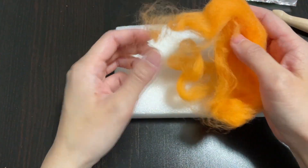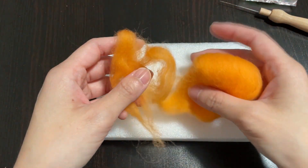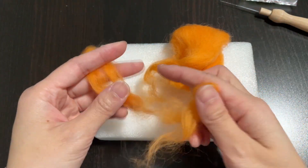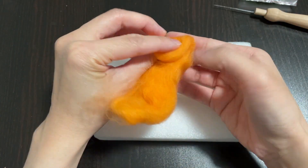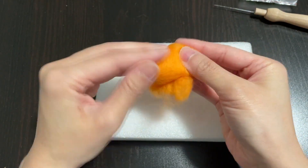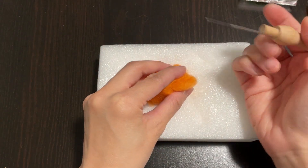What you want to do is take some orange felt and roll it up so you can needle felt it into a ball. Don't forget to save two smaller pieces for the arms. I'm gonna roll up the big piece now. You want to hold it securely with your fingers, but be very careful not to poke your fingers with the needle.